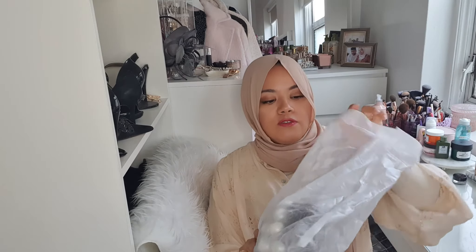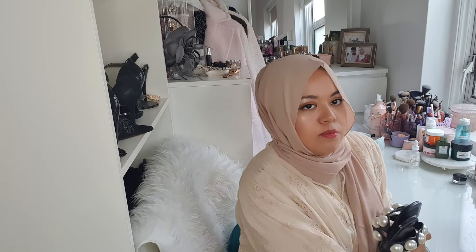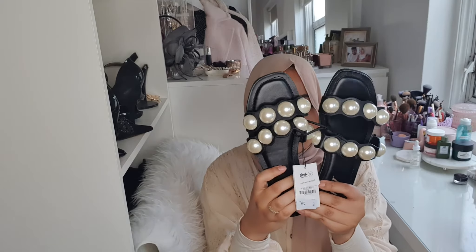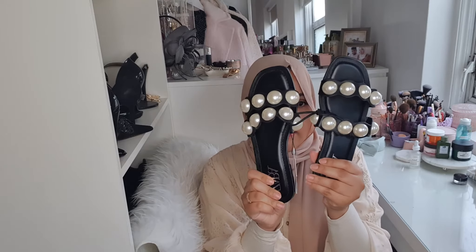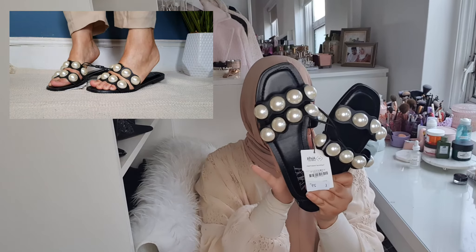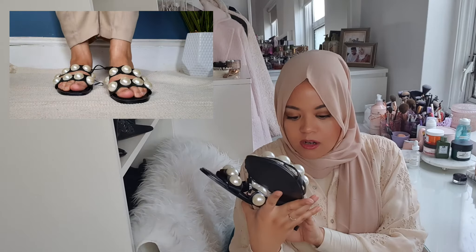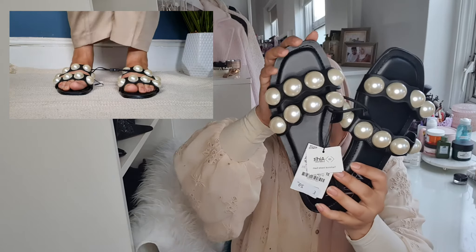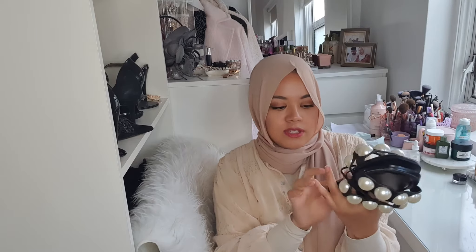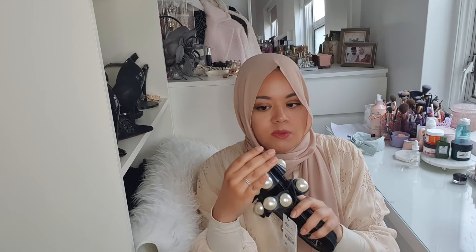I'm going to return the plastic pearl shoes because this next pair is the one I prefer. These are made with real leather and also have pearl details in black. They're really comfortable because of the padding inside the shoe, and there are two lines of pearls, which is really nice. The price is £29.99 — about 30 pounds. They're comfortable to walk in and true to size. I'm happy with the price of 30 pounds for leather shoes, so I'll definitely keep these.